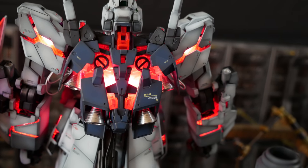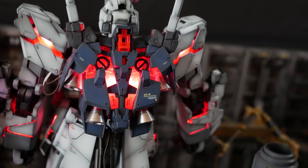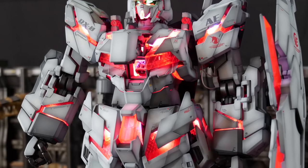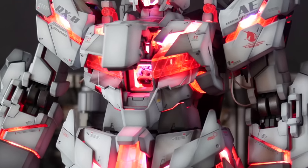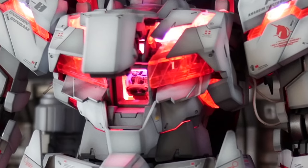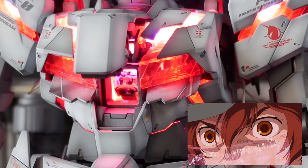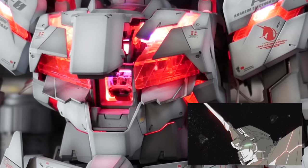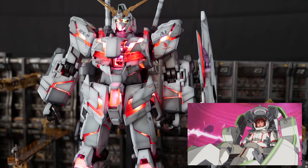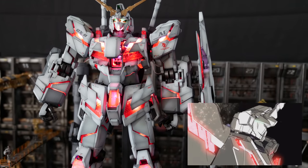I do like the cockpit a little bit — it's very cool that you can see directly inside. You can see Banaji in there. The black light glowing on the character looks pretty cool. The only problem I have is the fact that it's glowing red in there, and technically in the anime it never glowed red. I don't think it glowed at all. It would have been cool if they had a blue shell casing in there or something.